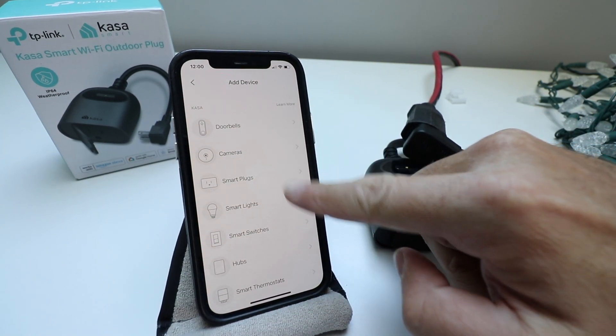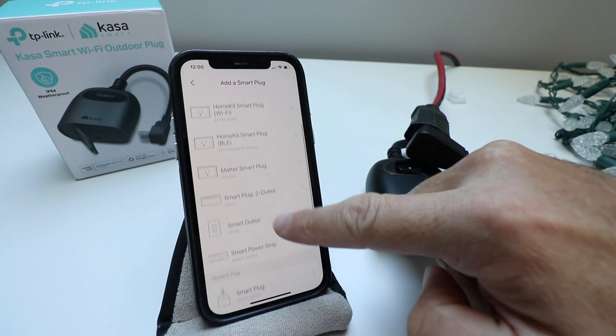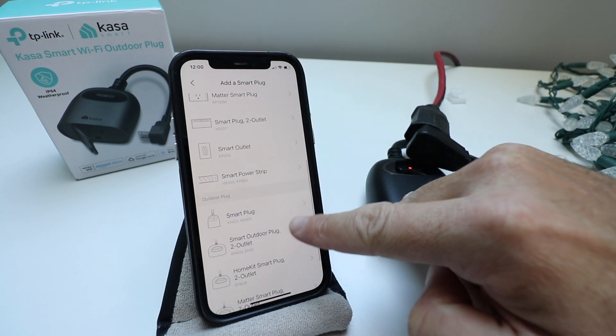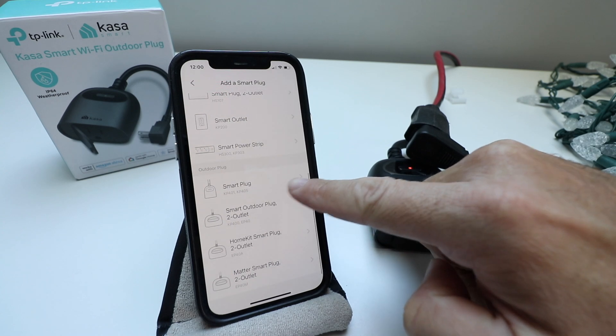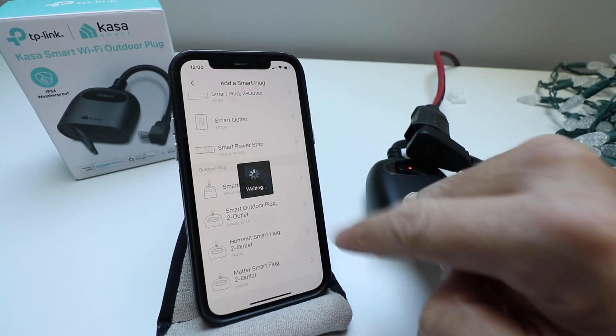It says 'What are you setting up?' We're setting up a smart plug, so we're going to make that selection. It's got a whole bunch of different options, but we are setting up a smart plug — this outdoor plug — so we're going to select that right there.